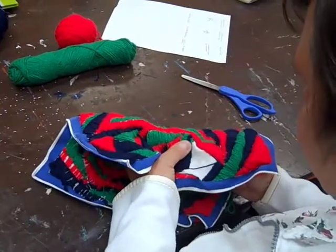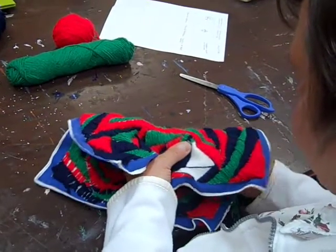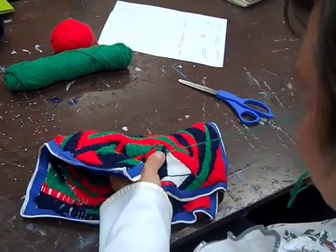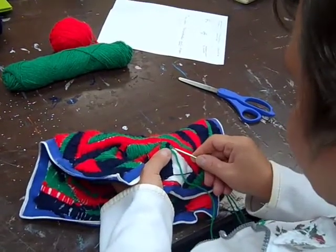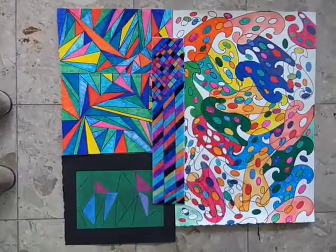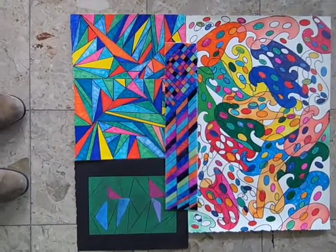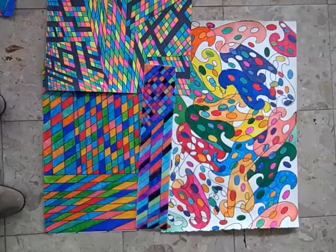I basically like to do triangles and circles. But I like the triangles better, and then I just came up with the circles one day. I saw different patterns so I just drew them.